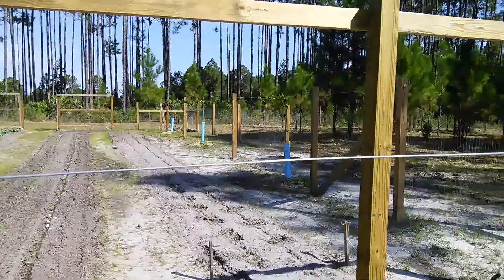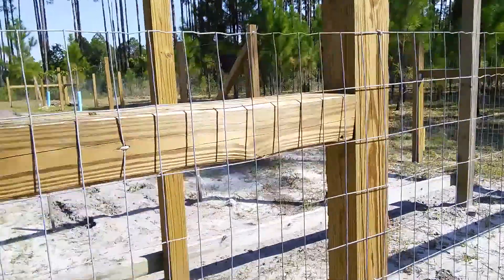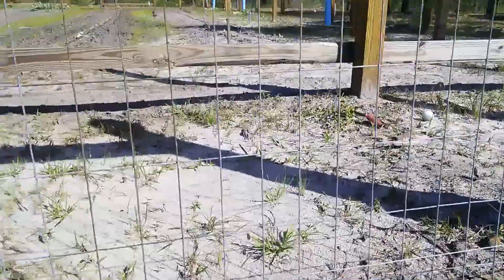I've got one strand of hot wire running about five feet up and that goes all the way around. Then down from there, on the bottom, about eight to ten inches from the ground, there's another hot wire.